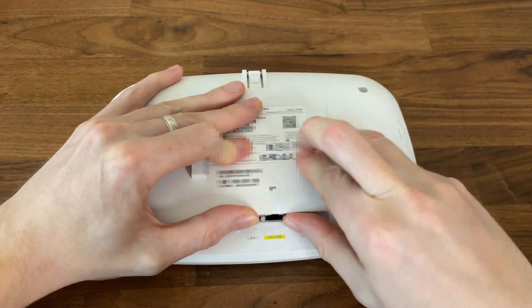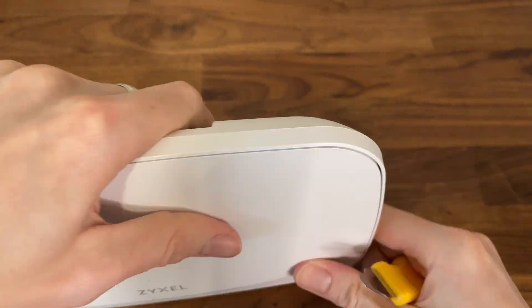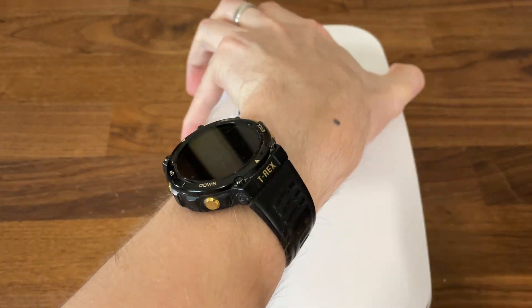We can also see the reset and the cancel connectors hidden underneath a small plastic piece. Now we need to use a prying tool to carefully detach the top part.